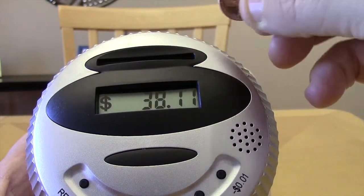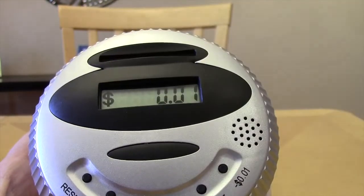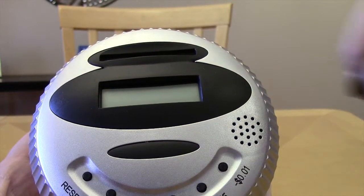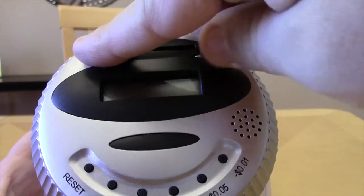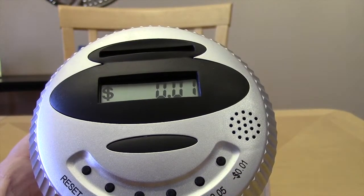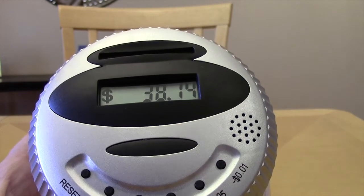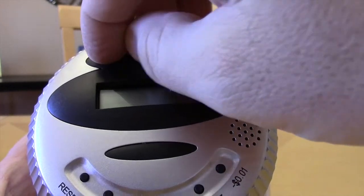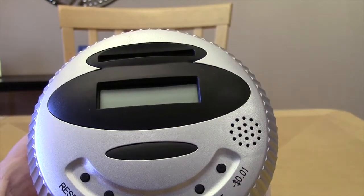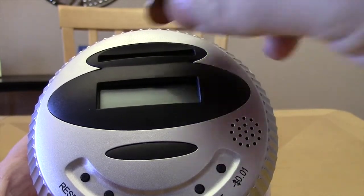You gotta kind of go slow with it, and sometimes that doesn't even matter. As you can see, it didn't count that one. It's picking up some of my coins, some of them not.